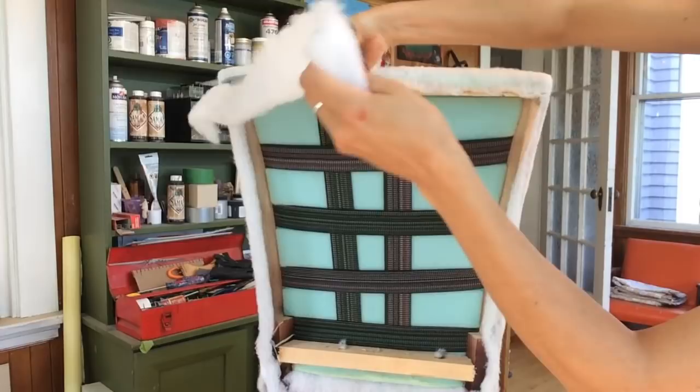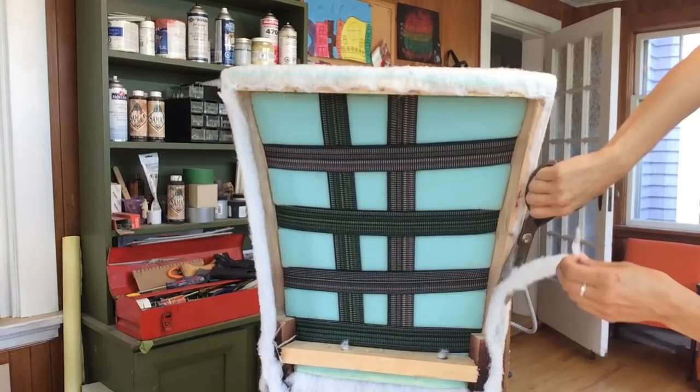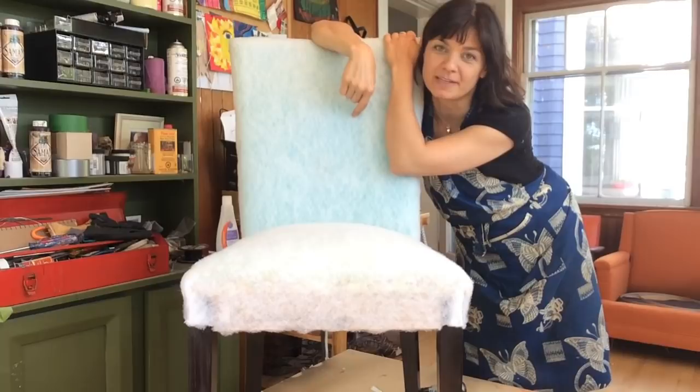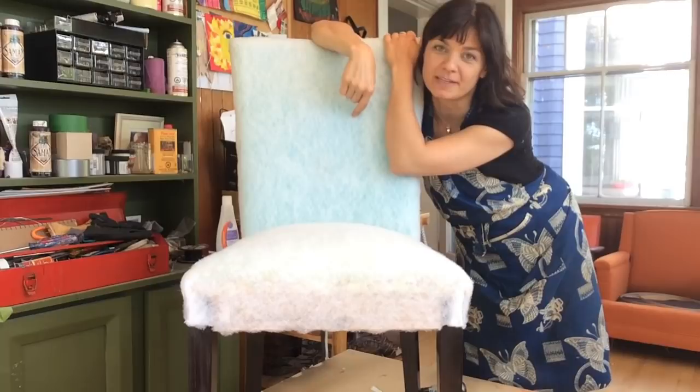Perfect, trim it all down. So there you have it — our fully prepped chair with beautifully retouched legs, ready to put some fabric on. I highly recommend you join me for part two of this Parsons chair tutorial.